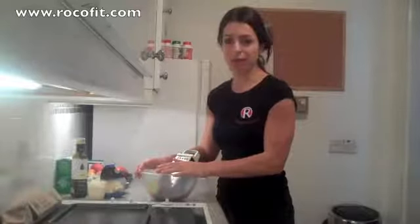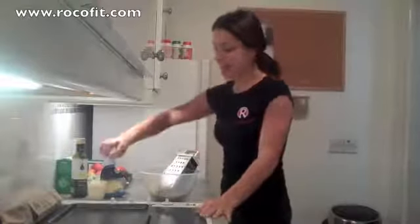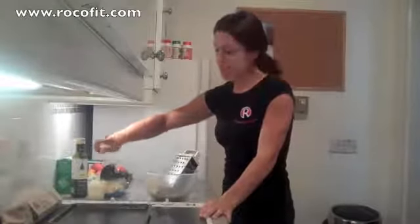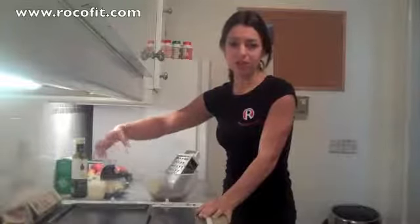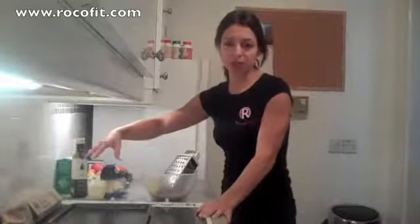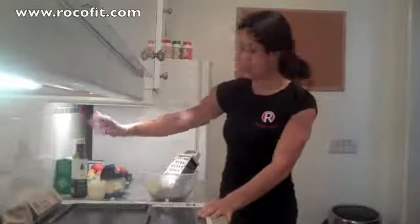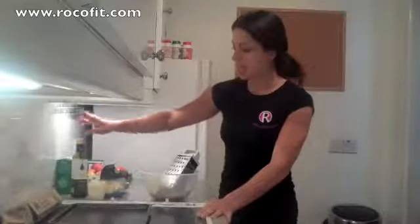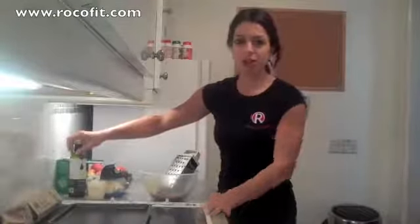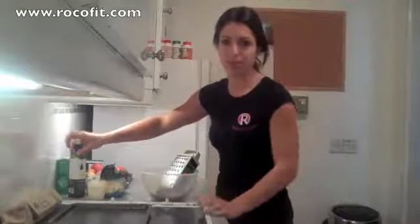This one starts off with grated aubergine, or eggplant, depending where in the world you are. Then we've got half a cup of ground almonds, half a cup of parmesan cheese if you're okay with the dairy. If you don't like dairy or you don't want to use it, then you can use a fat seed meal instead, for a half cup. Then we've got one egg, a little bit of salt and pepper to taste, and a little bit of olive oil. The olive oil, however, doesn't go into the recipe — it's simply to grease the parchment paper.